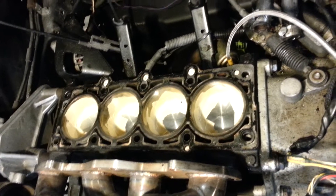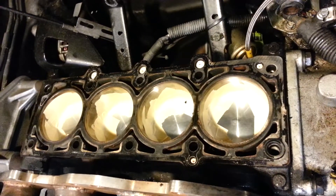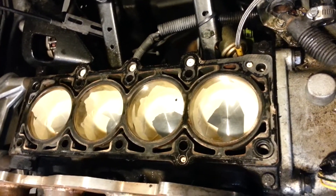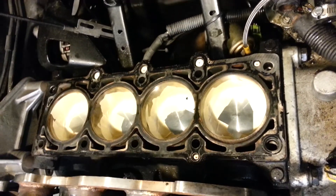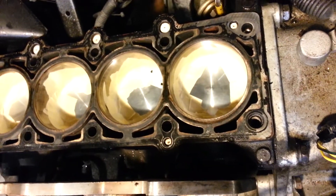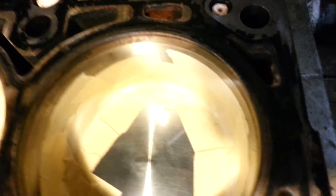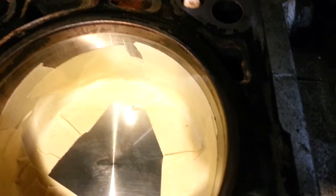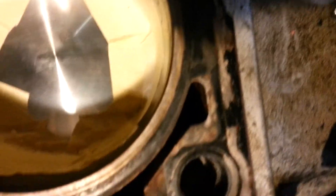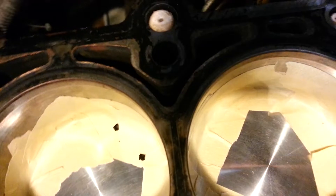Here we are back at the block. You can see I've got those dowel rods down in each hole, and now I've taped off every piston so dirt cannot get between the cylinders and the piston. It can't get onto the sidewalls or down towards the rings. This is just regular masking tape — I've taken little pieces and gone around in a circle and taped everything off.